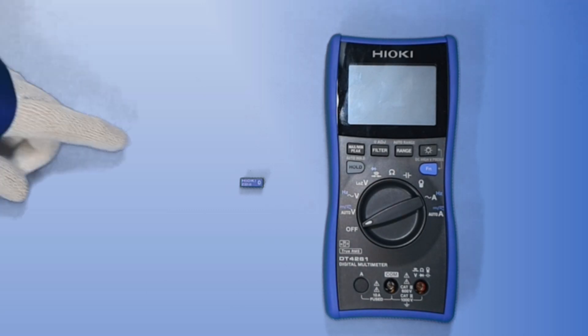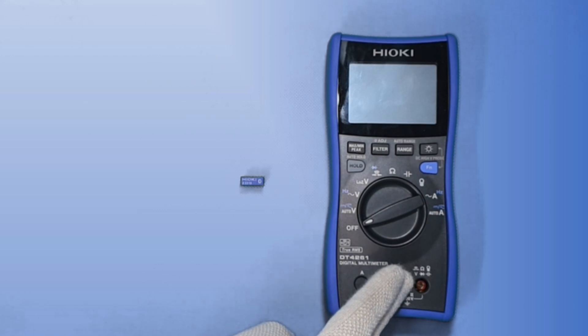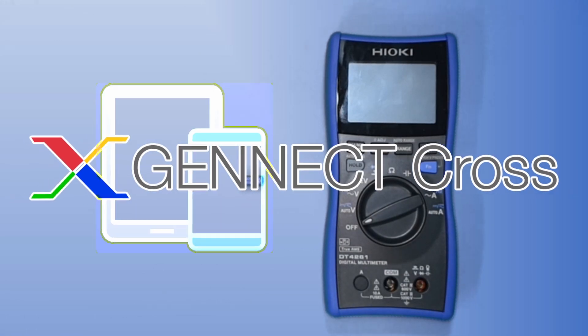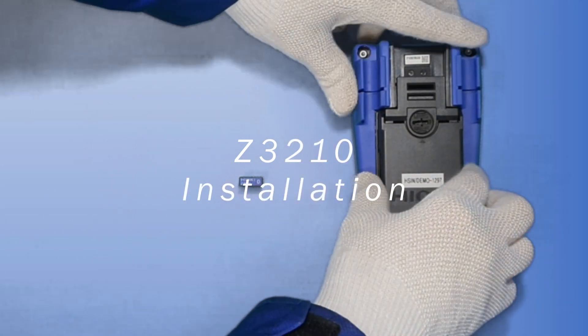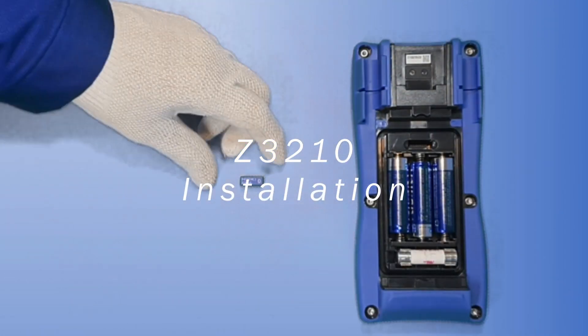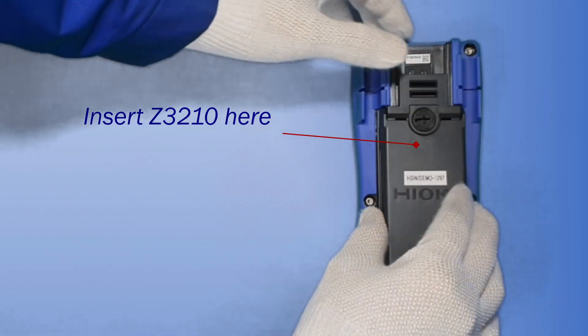The optional accessory Z3210 wireless adapter must be installed inside the DT4261 to connect to Gennect Cross on your mobile or tablet. I shall now demonstrate how this is done. Remove the back cover, insert the Z3210 into this slot here, and install the back cover.